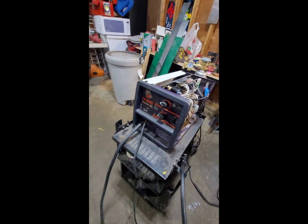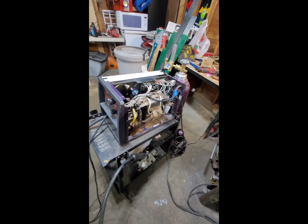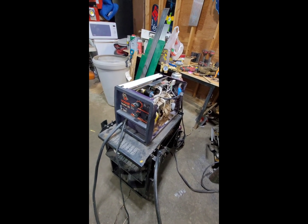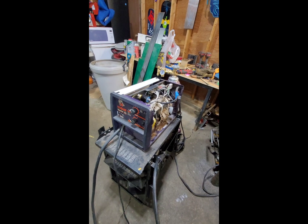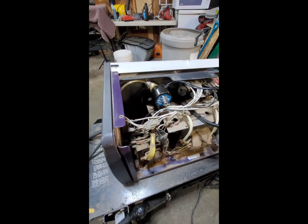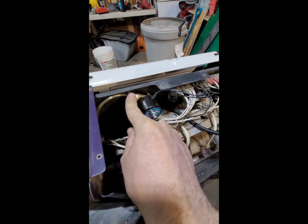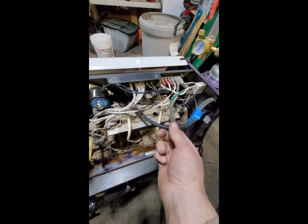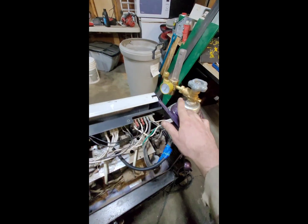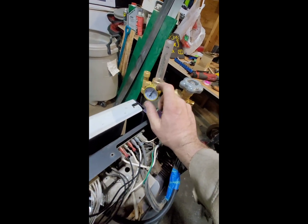This is a Handler 125 model. I think there's a 125EZ from what I did research; I don't know if that one's gas ready or not. I just got this solenoid from Amazon, and the fitting from Amazon, and had a piece of hose that I hooked to the other side, run to the gas bottle — and I got that off Amazon too.